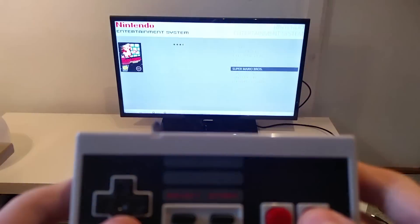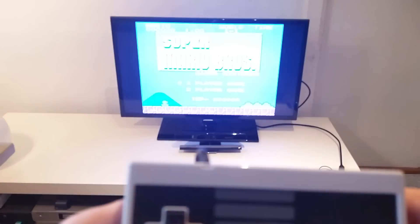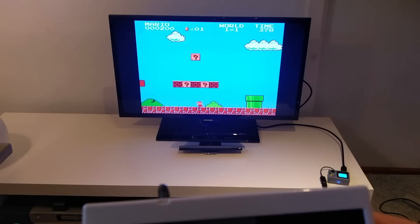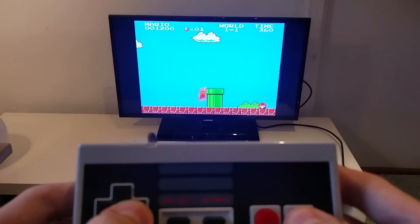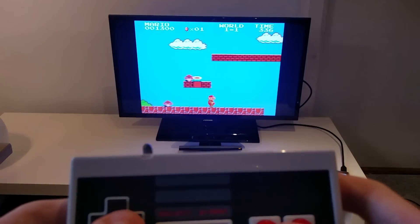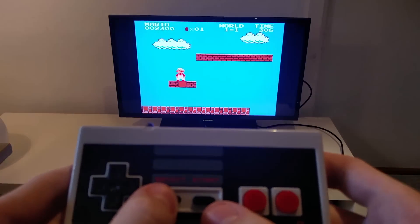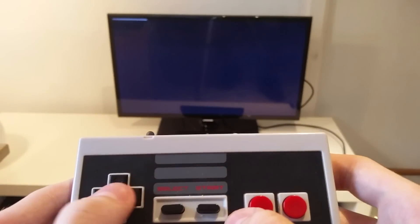I'm just going to show you that it has configured in the game as well, so I'm going to go with the original Super Mario Brothers. And as you can hear it does have sound as well — it's not super loud but that's just the TV. It works just fine. And as always, the way to get back to Emulation Station is simply by hitting the select and the start button at the same time. And it takes you right back to Emulation Station.